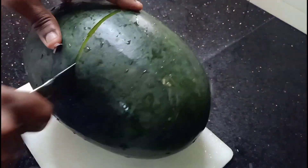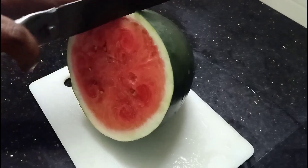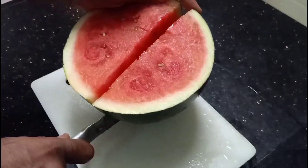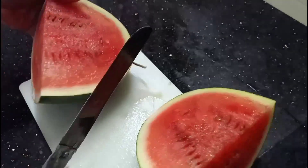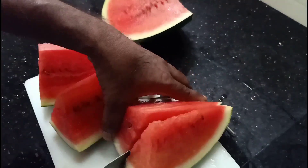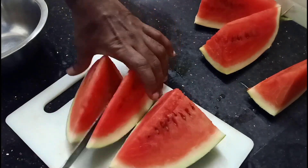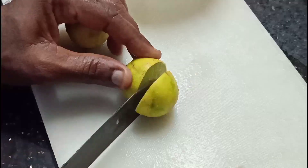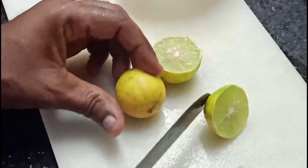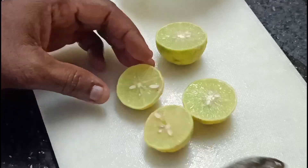Let's take the juice in a simple way. Take a half portion of the juice.